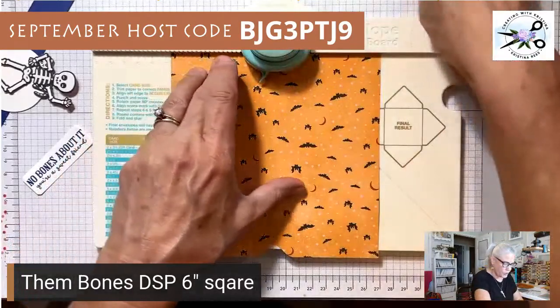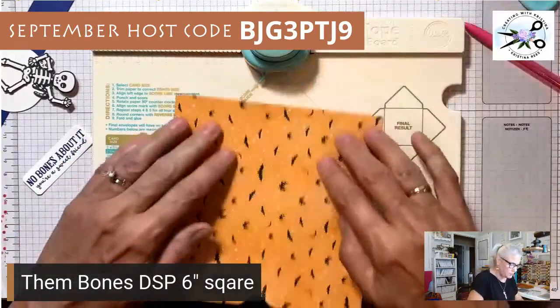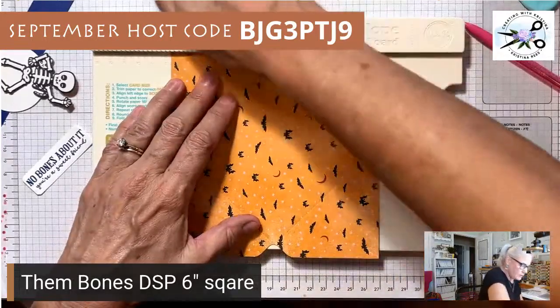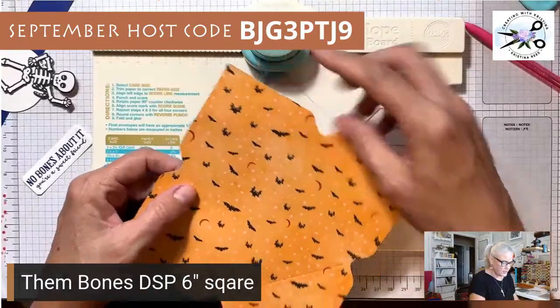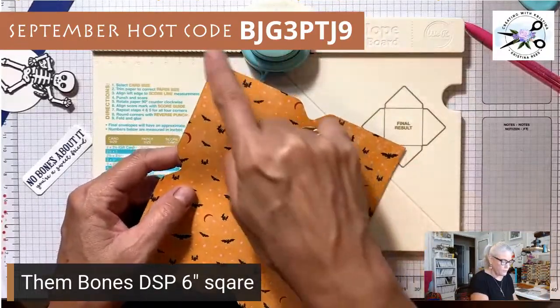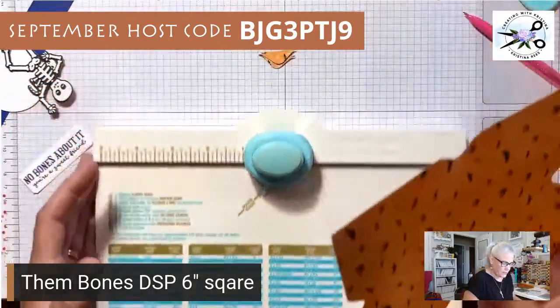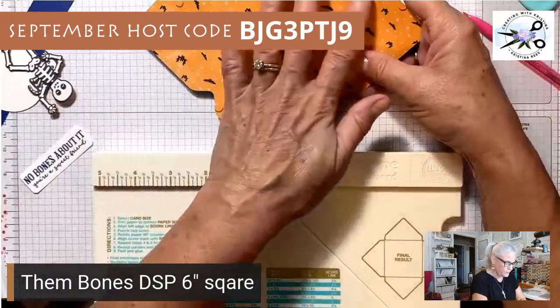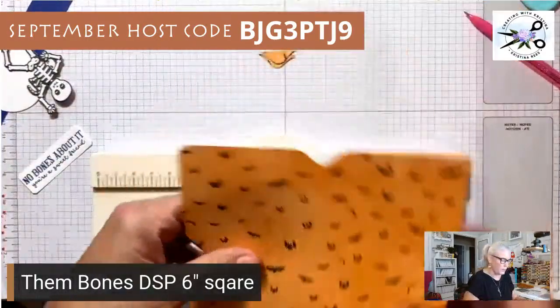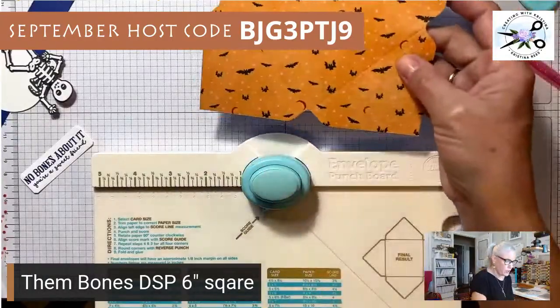I've punched three times and scored three times — that's my last score. I don't want to score again but I do need to punch one more time — there we go. This is the top where you did not score. The back side of the punch board has a corner rounder and you can corner-round the top if you want, but you don't have to.